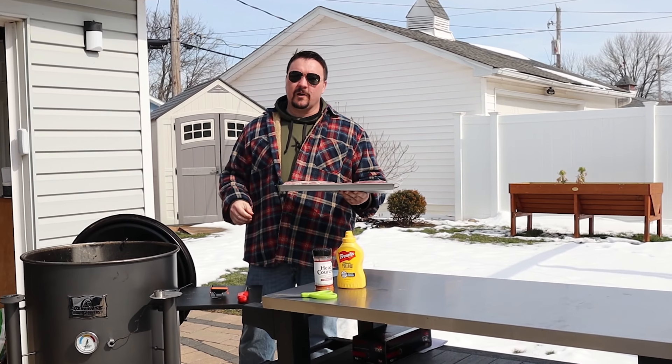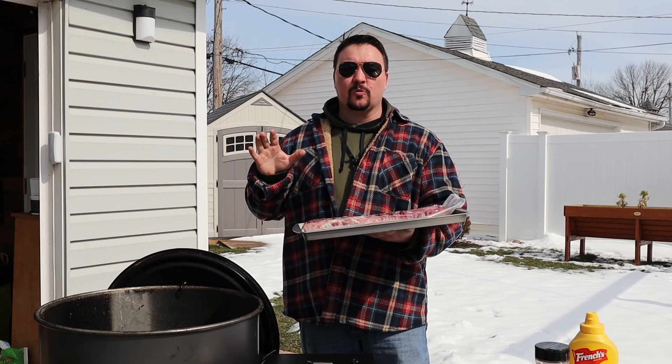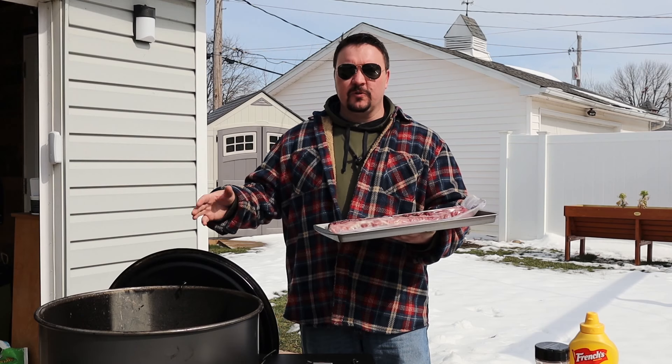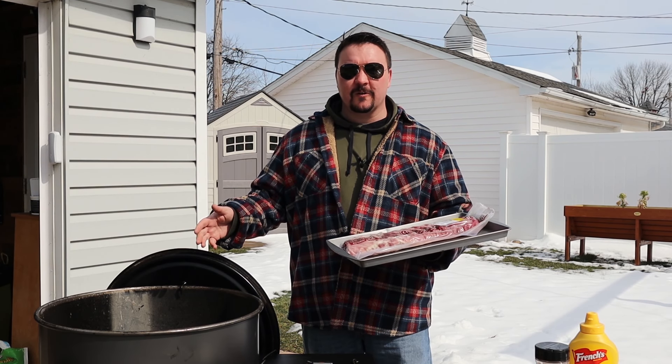Hey, what do you say my fellow weekend warriors, backyard grillers, and part-time pitmasters. I'm gonna be smoking up a rack of St. Louis style spare ribs in my drum smoker. But you could do this in any kind of smoker — pellet smoker, pellet grill, kettle grill — doesn't really matter.